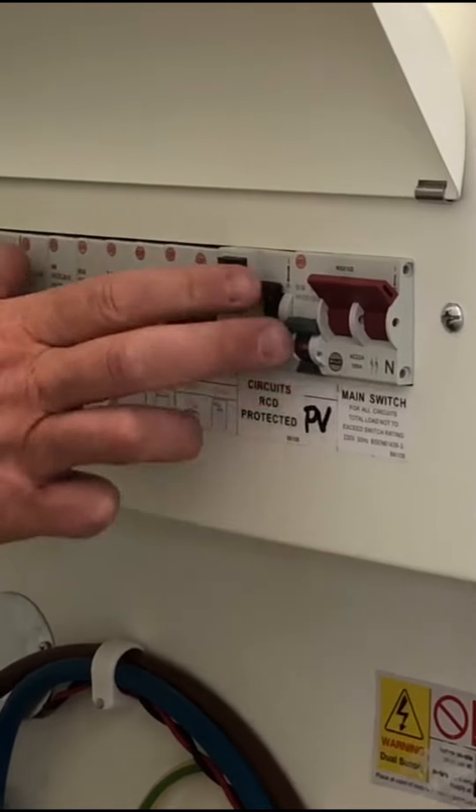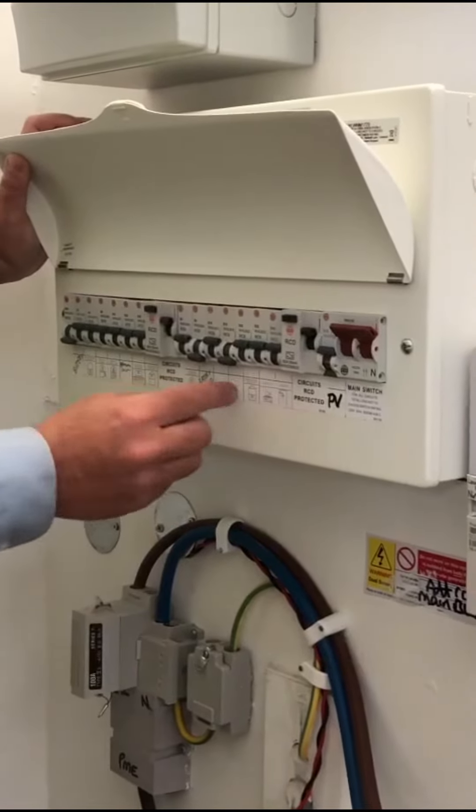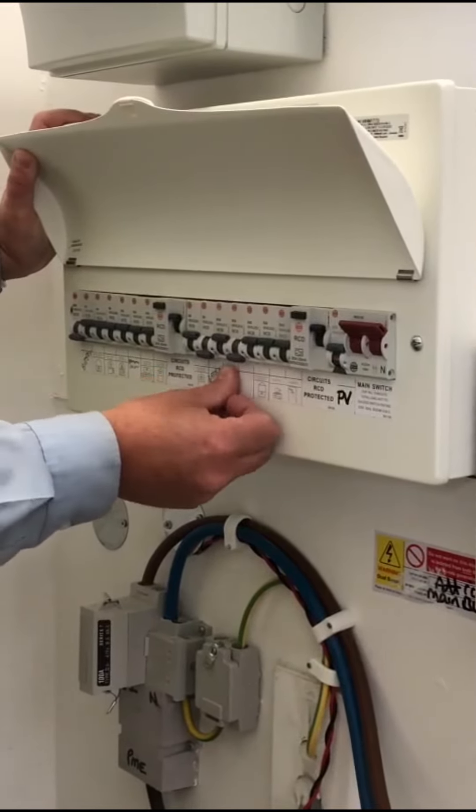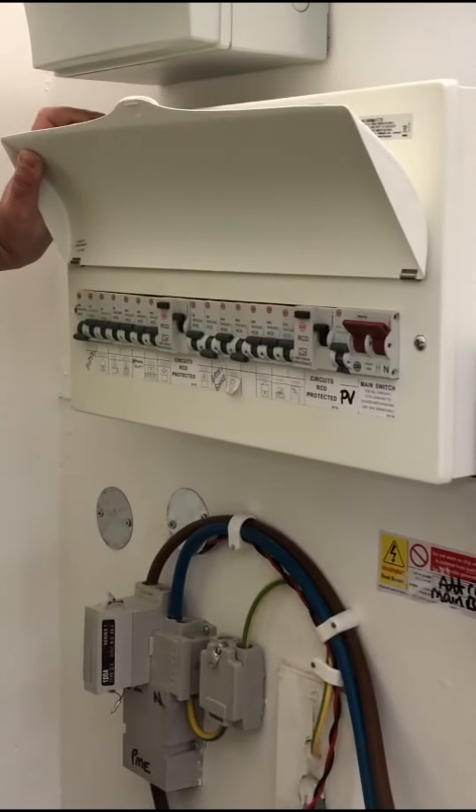All the circuits are labeled. I'll get booster and spare marked on there so the clients know — if it's down, then it's not needed.